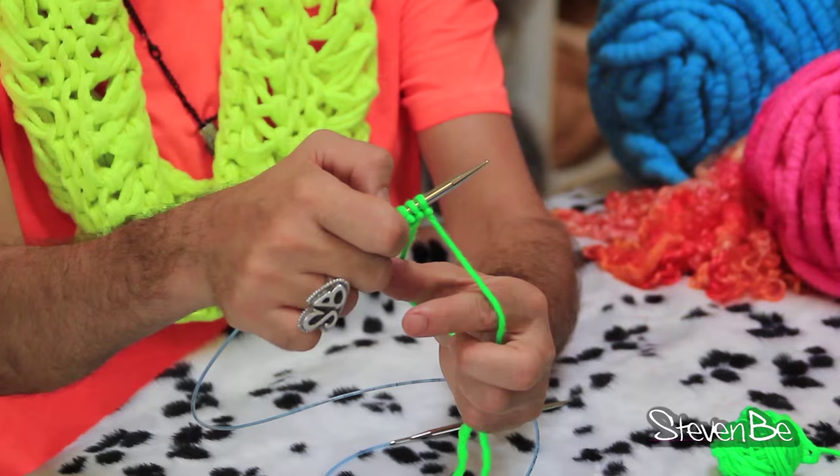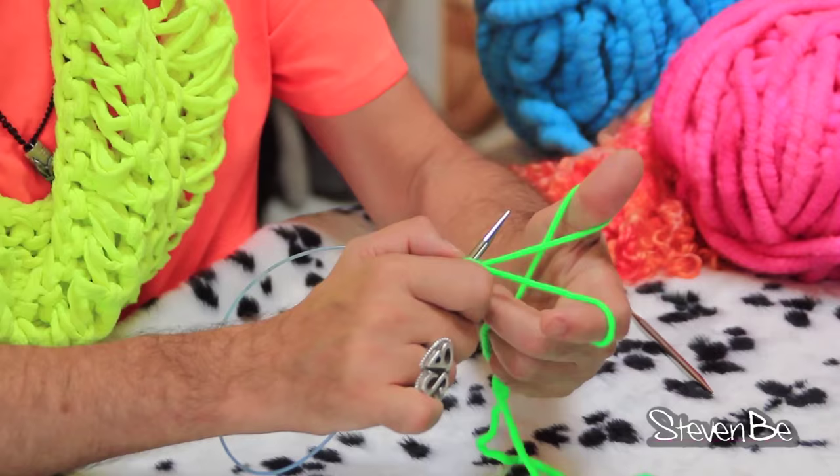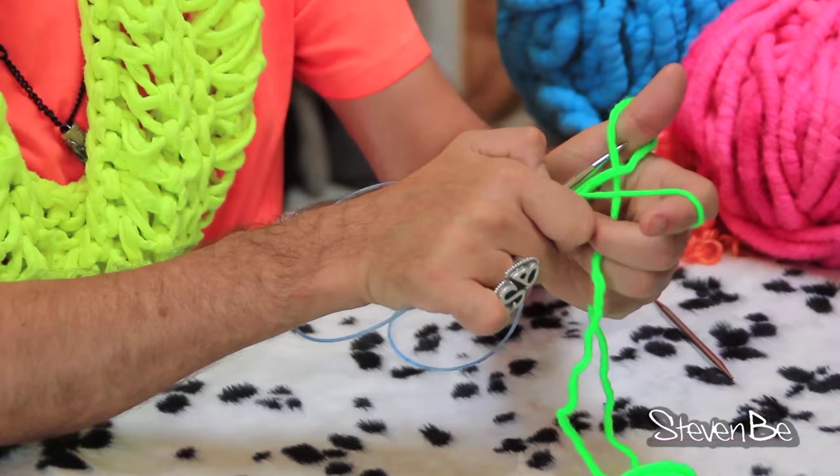I'm going to tease you a little bit — when you get good at this, you can do it all in one step. See the steps? It's easy. Go really quickly — that's the long tail.